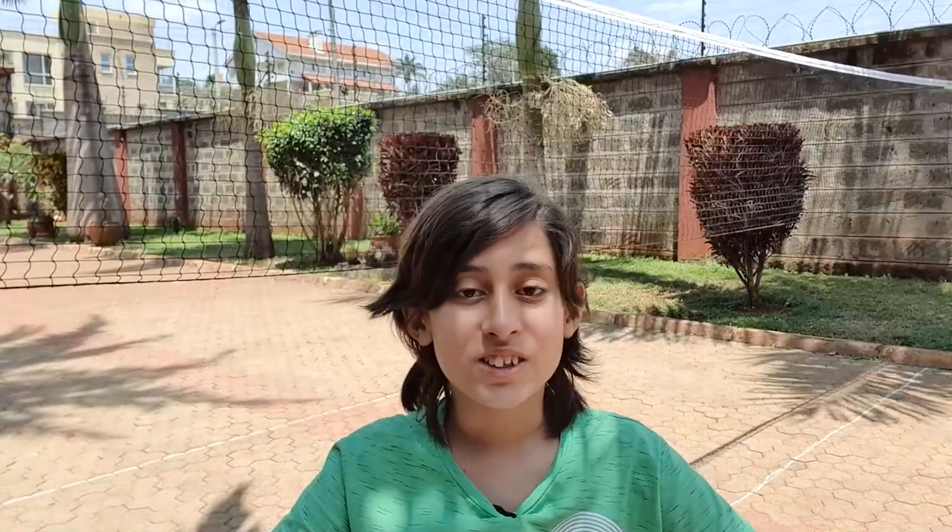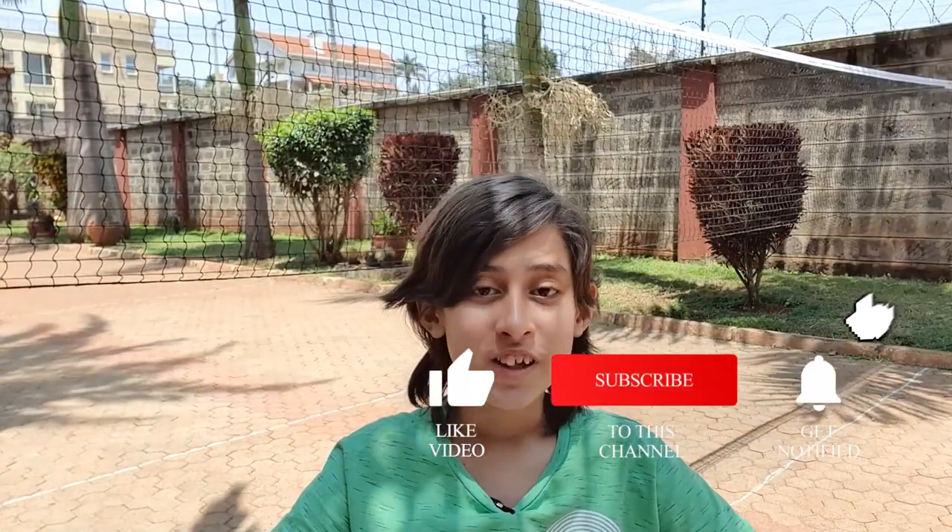I hope you guys enjoyed today's video! If you did, be sure to hit the thumbs up. I'd love to get to know you so leave a comment down below. Don't forget to subscribe and hit the notification bell so you don't miss any awesome content just like this. Hope you enjoyed — see you in the next trek!